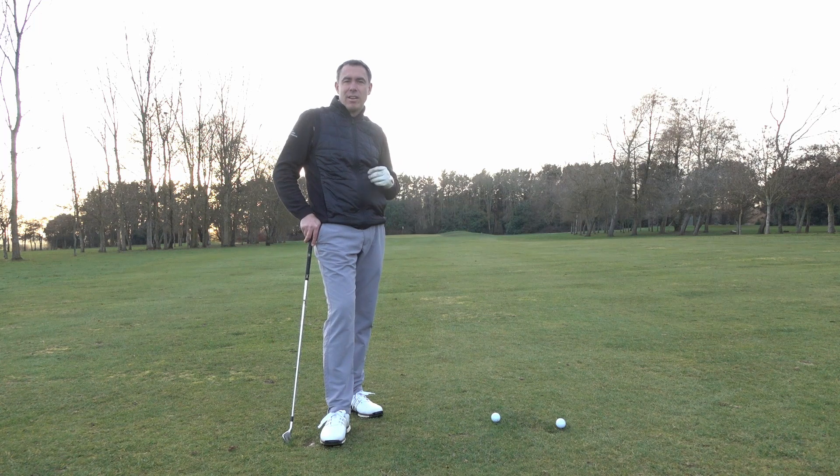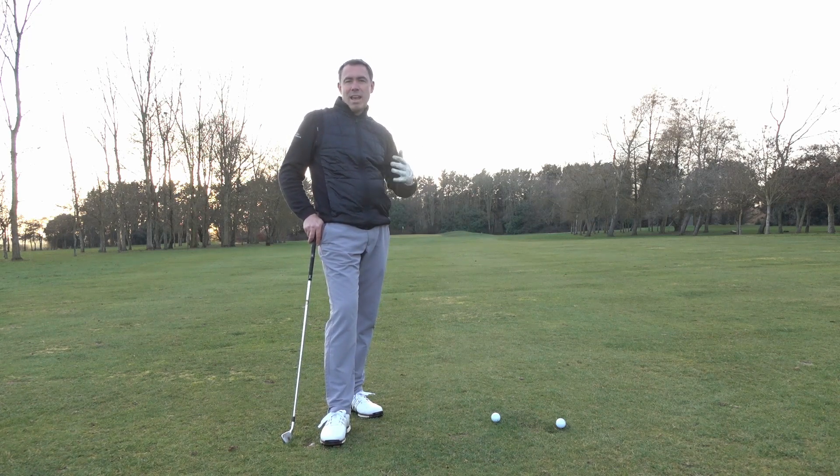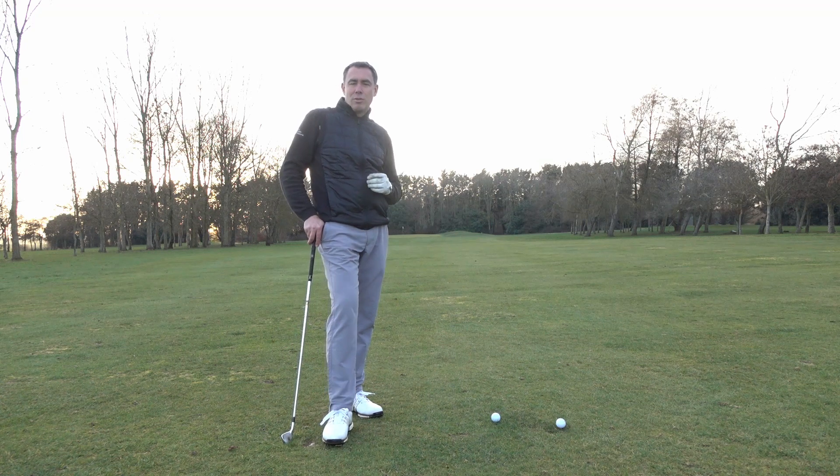In today's video we're going to talk about how to handle pressure out on the golf course. It's a common question I get asked — feeling pressure on the golf course, especially on the first tee, or when you're on for your career best score down the closing stretch, the last two or three holes, the wheels come off and you finish with seven or eight and turn your best ever score into just a mediocre score.